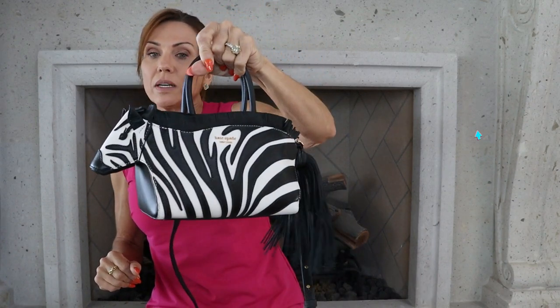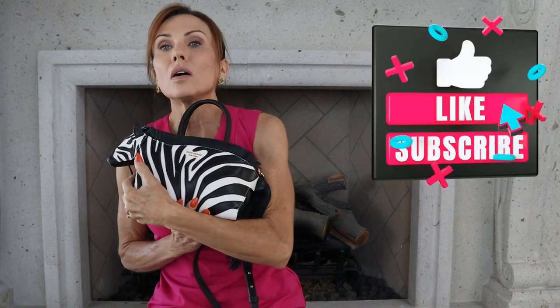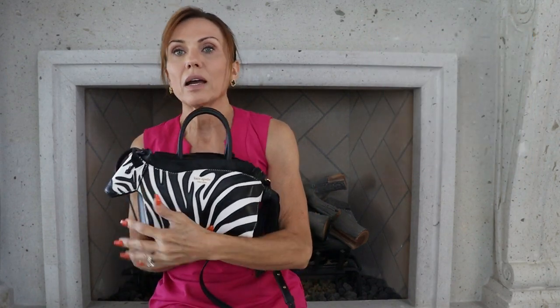I hope you guys enjoyed this video on my Ziggy Zebra bag. I will be doing some more reviews on bags, and if you have any in particular that you'd like to see, let me know and I will try to get that done for you. Until next time, talk to you guys later. Bye.